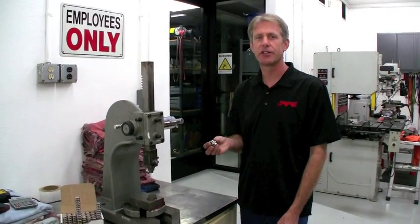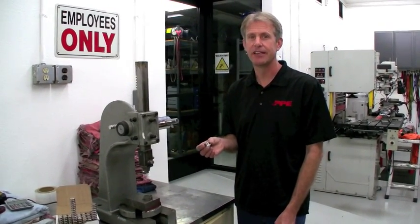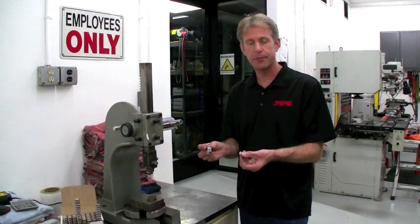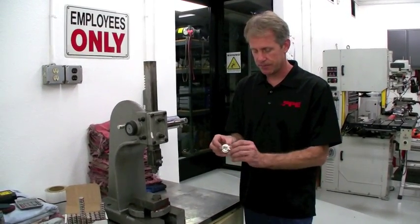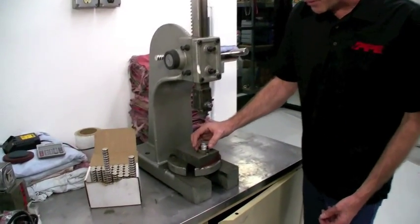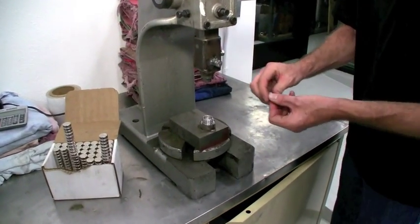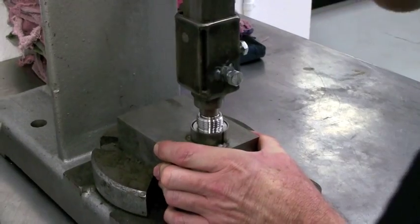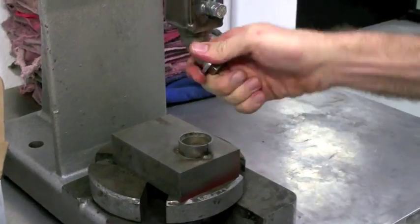While the drain plug is manufactured on a quarter of a million dollar Moriseki machine, the last step of the procedure is fairly low-tech. This is where we insert the neodymium magnet into the drain plug. We'll be using an arbor press. We insert the drain plug into the holder, put the magnet on the ram, and we're done.